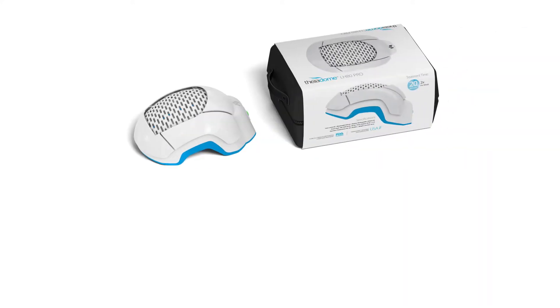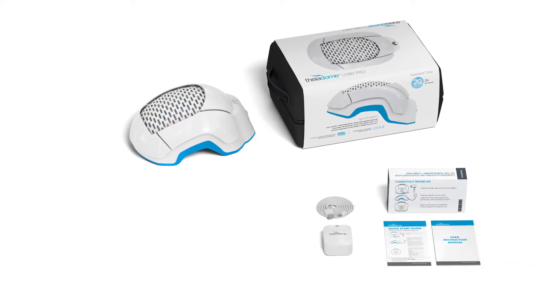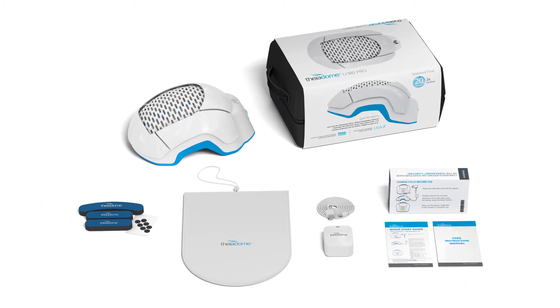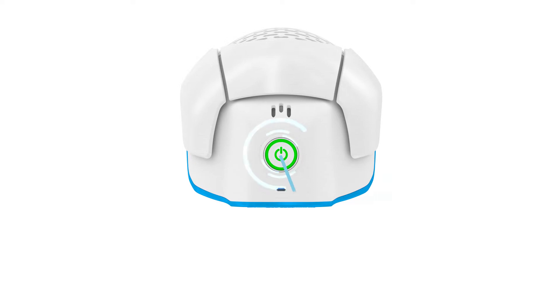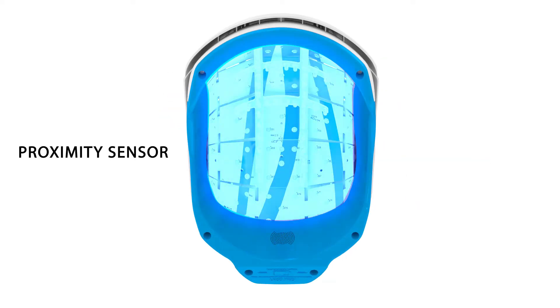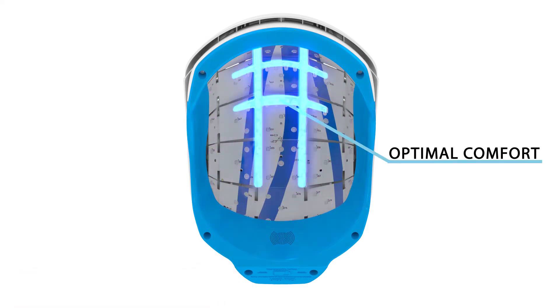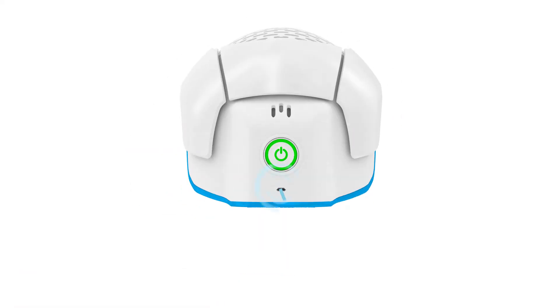Included in your package is one Theradome helmet, a charging adapter, instructions, and additional accessories. The Theradome LH80 Pro is complete with a one-touch master switch, a built-in speaker, a proximity sensor, 80 lasers, soft rubber pegs, foam pads for comfort, and a charging adapter.